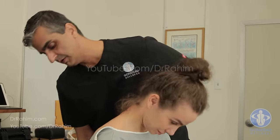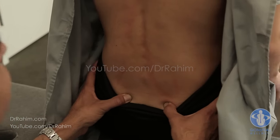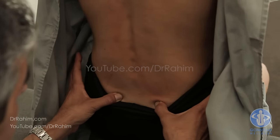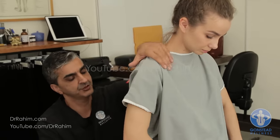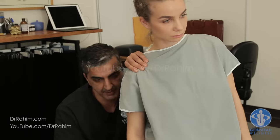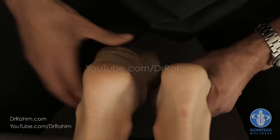We're doing general motion — SI joint, open wide, close, a little faster. Left side only — calling it right, but the left feels more stuck. Now we're doing individual motion: top of the joint, let me do the work; middle of the joint; bottom — yeah, right there.